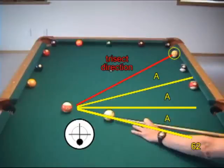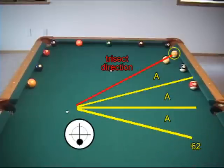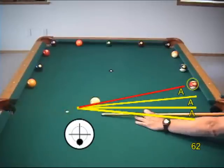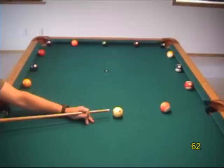For the last three targets, we can use the trisect system with good draw action. As always, you should also try the drill from the other side to make sure you don't prefer one direction over the other.